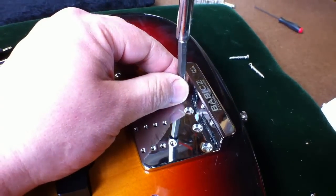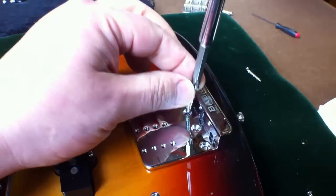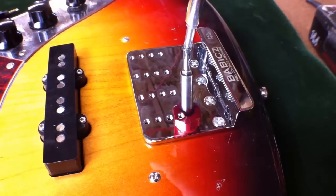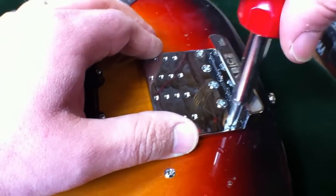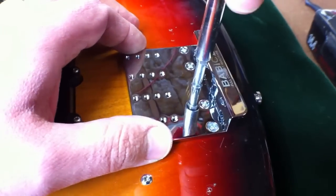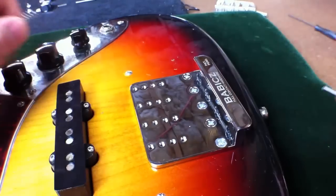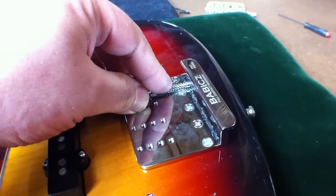Simply proceed with installing the provided five flat head screws. I like to do the final tightening by hand to make sure everything is seated well and you're not stripping the screw heads out with the power drill. Then you simply reinstall the saddles in reverse order from how you took them off.